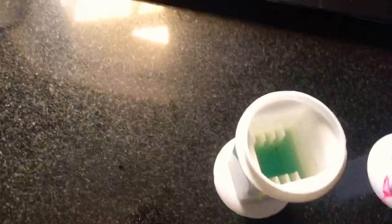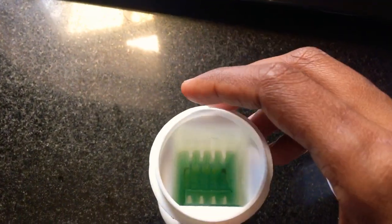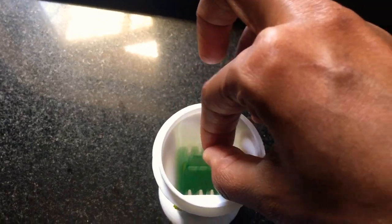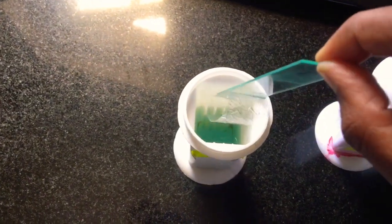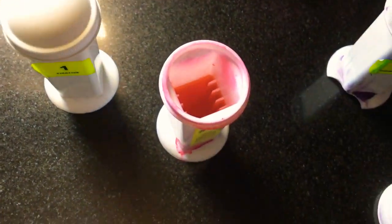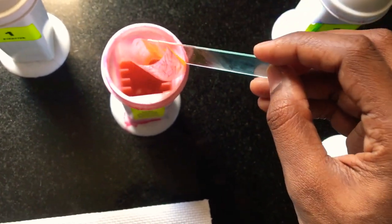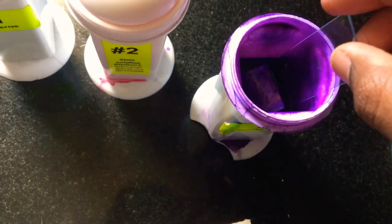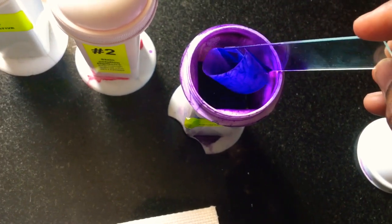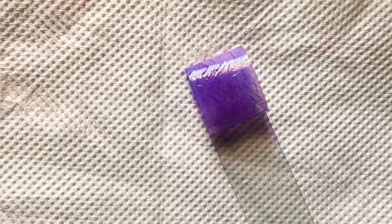The stain that I use is Diff-Quik. We need to fix the sample for at least 5 to 10 seconds in the fixative solution. Followed by fixation, we need to stain it in solution 2 for 10 seconds. After staining in solution number 2, we proceed with solution number 3 for 10 seconds.